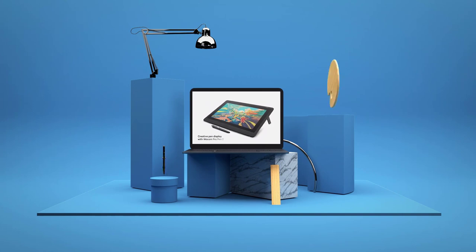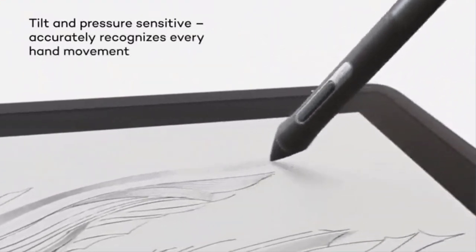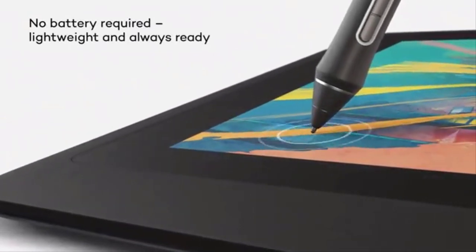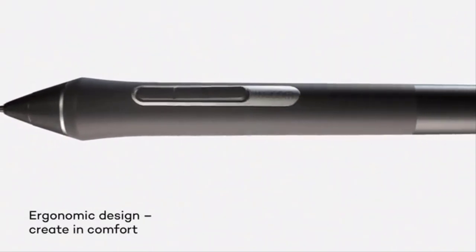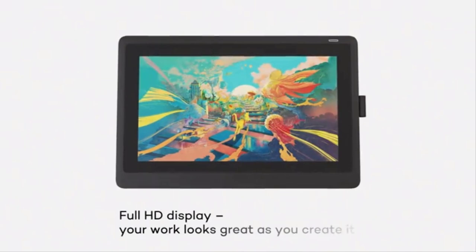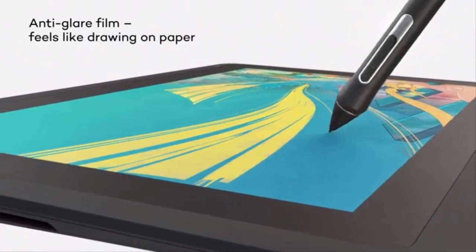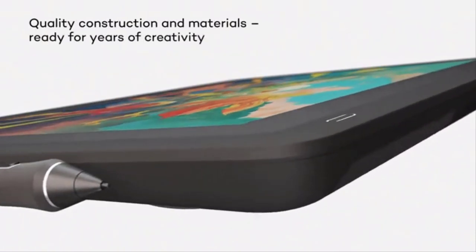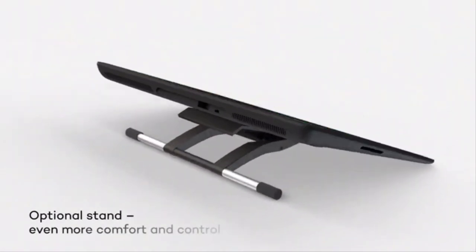Number 2: Wacom Cintiq 16. If you're an art and animation industry professional looking to make a serious investment in a drawing tablet with a screen, take a look at the Wacom Cintiq 16. It comes in two different sizes — 15.6 inches and 21.5 inches — giving you plenty of room for creating animatics and still art. The Pro Pen 2 recognizes almost 8,200 levels of pressure sensitivity and up to 60 degrees of tilt for more natural drawing and sketching. It's also battery-free, drawing all the power it needs from the Cintiq 16 itself, so you never have to worry about a dead pen in the middle of an important project.